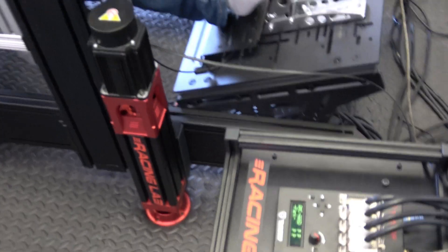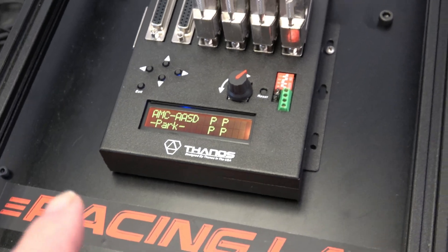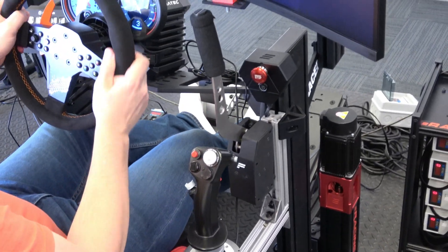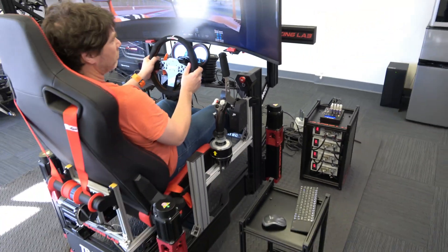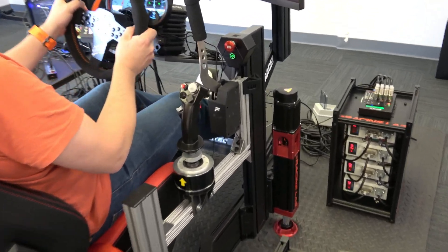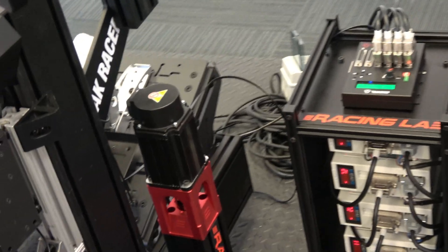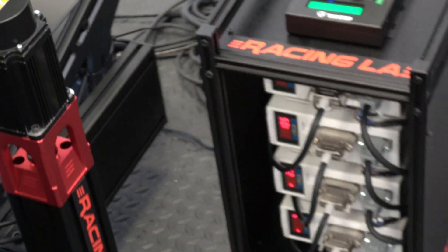Everything is activated again. Everything is on park. Ready? So now we can start again the race. Release the force offline, so now it's back in the race. Back connected and running.